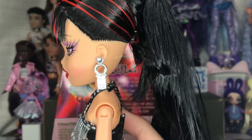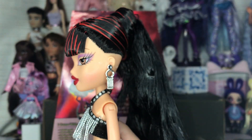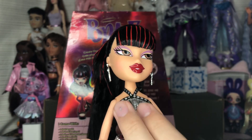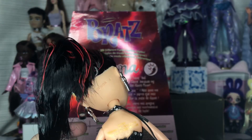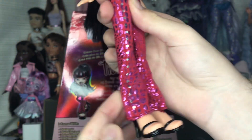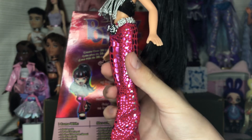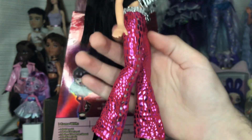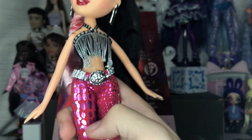Next we have these really cute earrings — I think this is a new mold for the reproductions at least, so it's new for people collecting from this generation of Bratz, which is fun. We also have a cute halter top that ties with tassels underneath, and a slightly glittery mesh that is slightly transparent and velcros in the back. The pants are really interesting — I did not expect them to be made out of such a stretchy material. They're extremely shiny and pink in person.